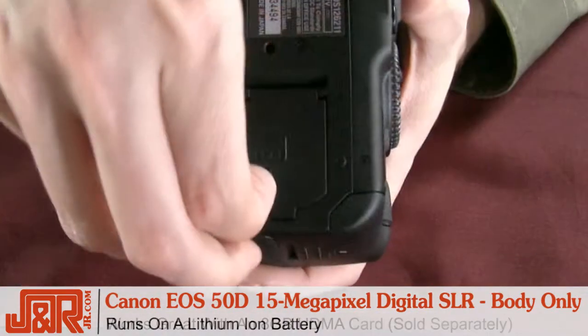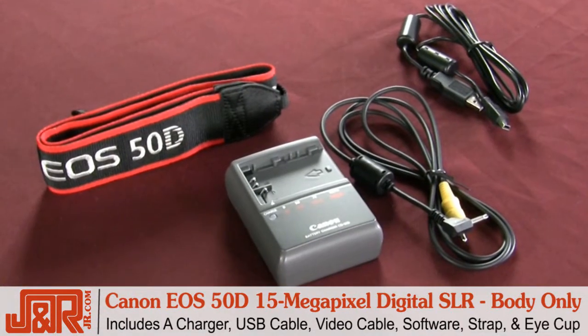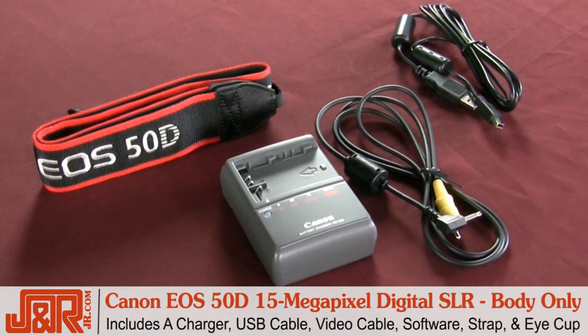Along with the camera, you've got the lithium-ion battery, which is inside, charger, USB cable, and video cable, plus the software, a neck strap, and even an eye cup.